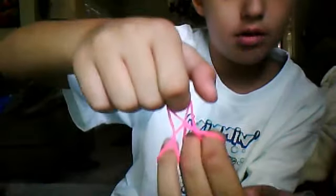You're going to let go of every finger on the bottom except your middle finger on your left hand. Then from that you have a little ring.